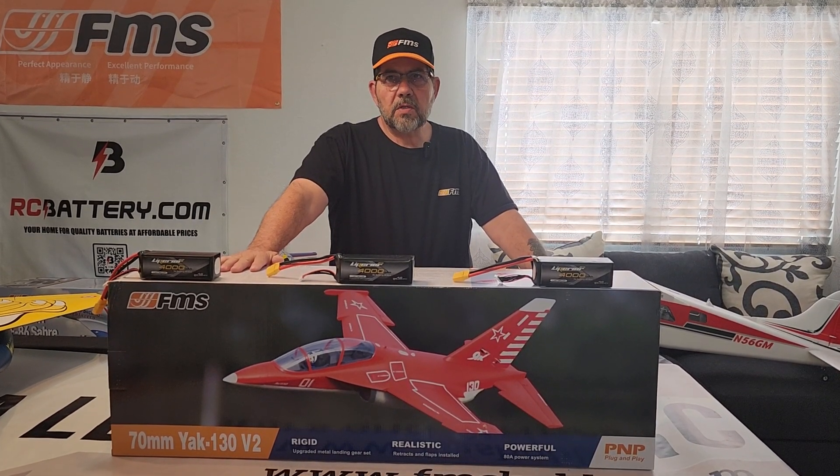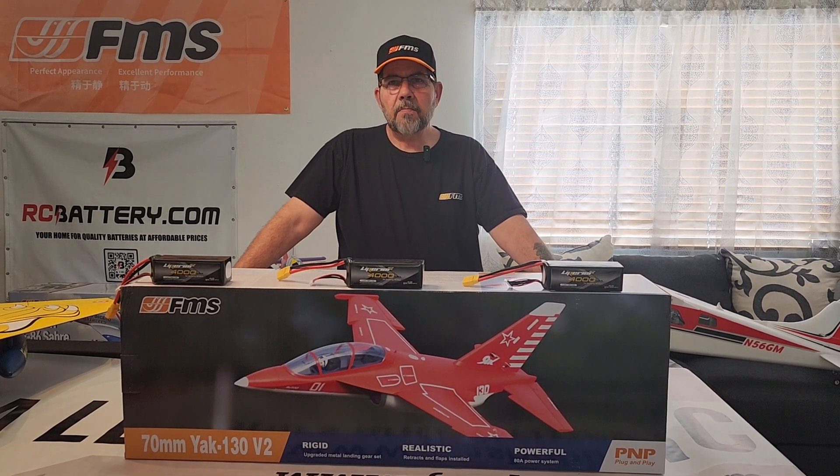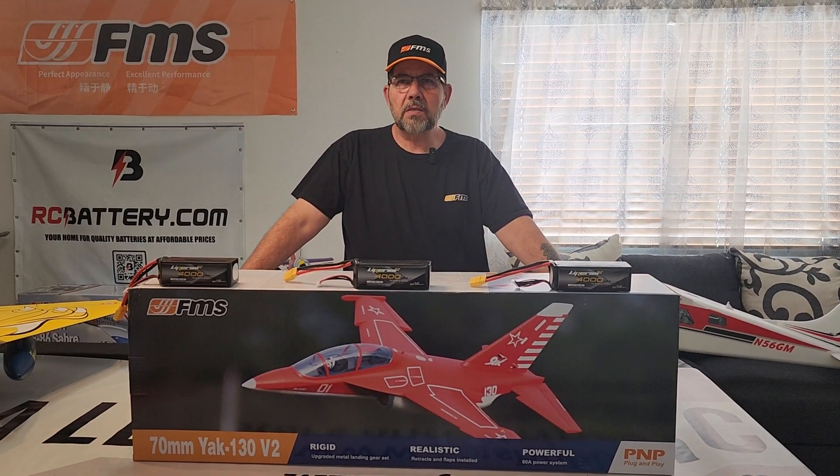The wingspan on this one is 34.6 inches, the length 41.7 inches. It's equipped with a 70mm 12-bladed EDF unit with a Predator 2860 1850 kV in-runner and an 80 amp ESC. I'll have to look to see if it has reverse thrust on that ESC when we get into the box — hopefully it does.